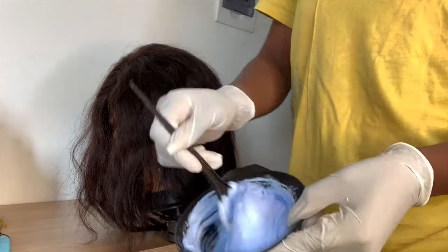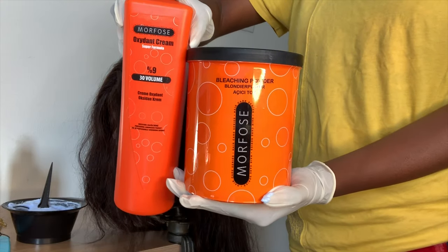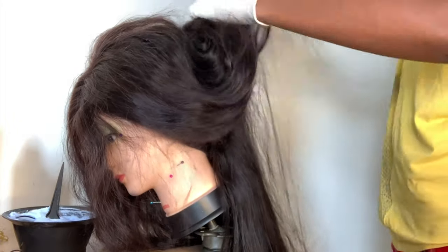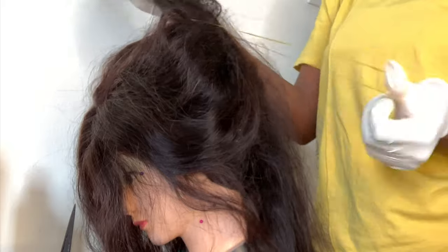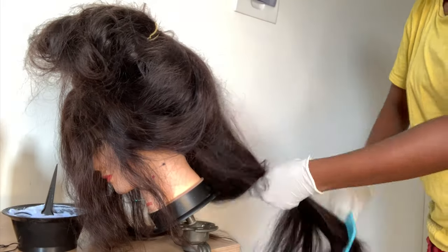I've already mixed my bleaching powder with the developer, and this is the product I use from Mofos — that's the name, Mofos. Now I'm going to section my hair into two, which will help me work easier.